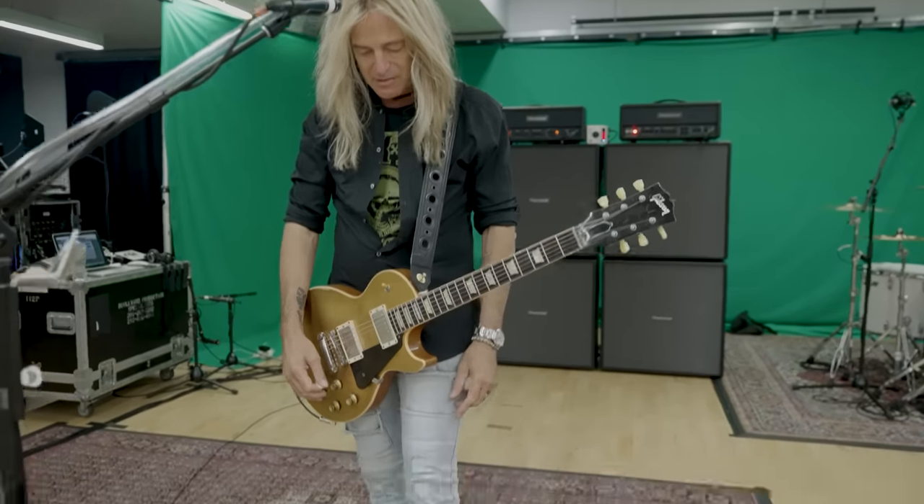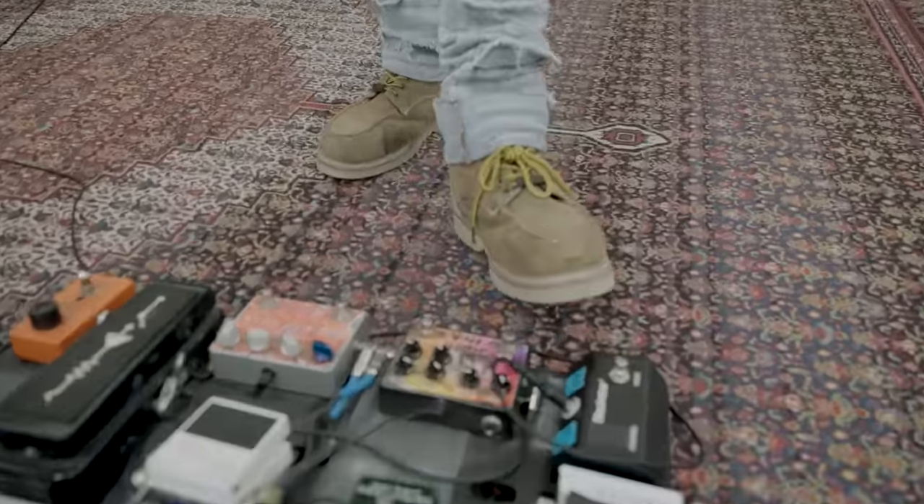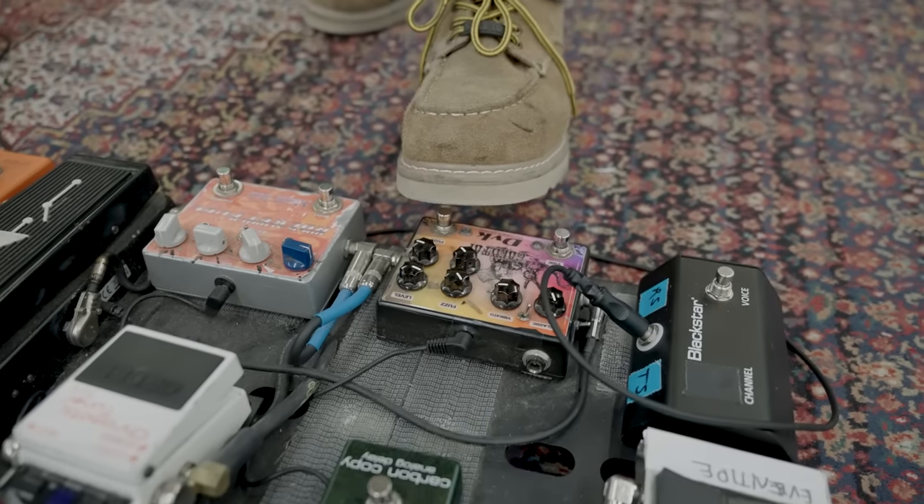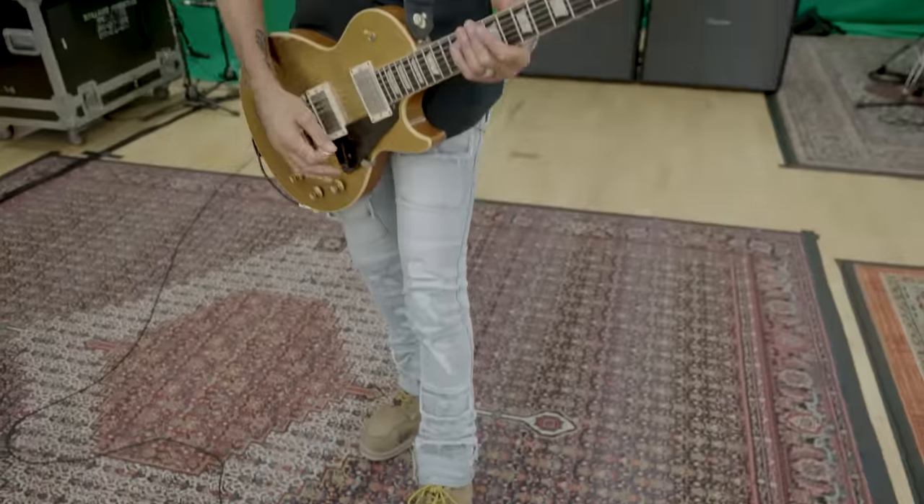This next pedal here is from an Australian company called DVK and it's got a fuzz and a univibe to it, so you can get these crazy fuzz sounds.